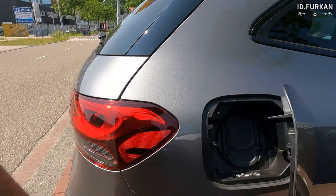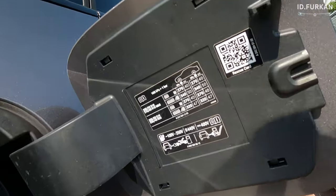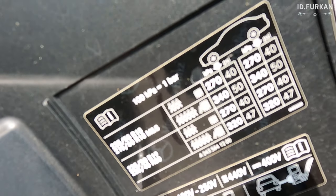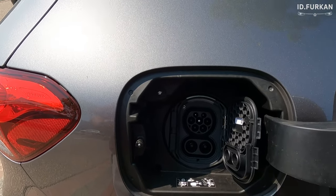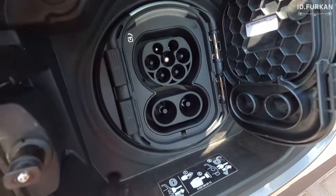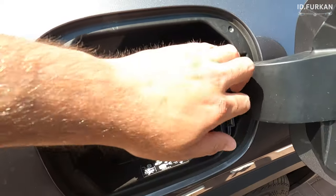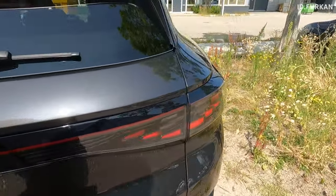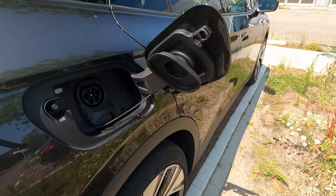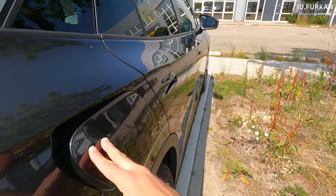Opening the car again, let's check out the charging port. This port is gigantic — I thought my ID4's port was big, but let me show you. You have the tire pressure details here, and then we have our CCS ports. It's nice that you can open them individually or open them both sideways. That charging port is much, much bigger than mine.